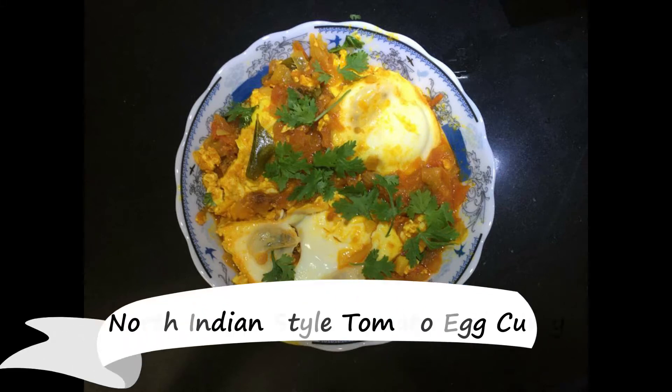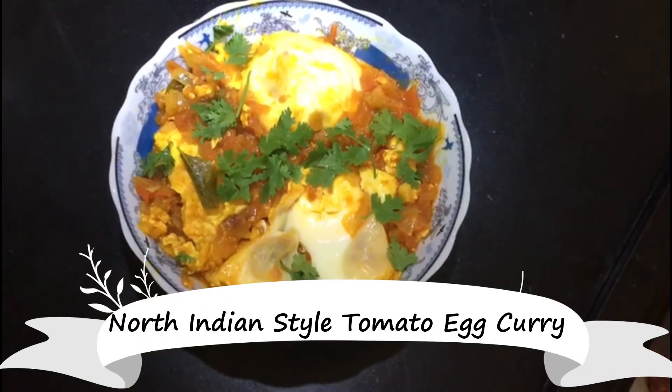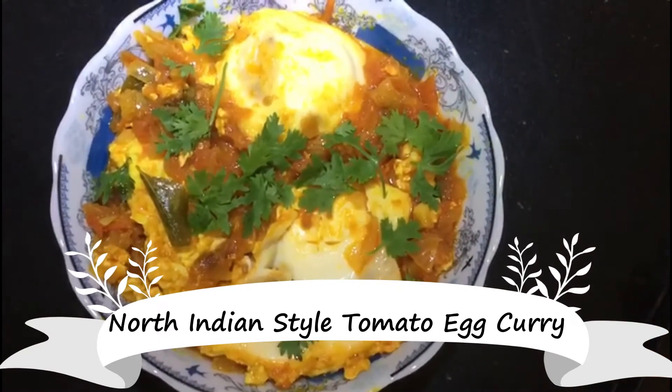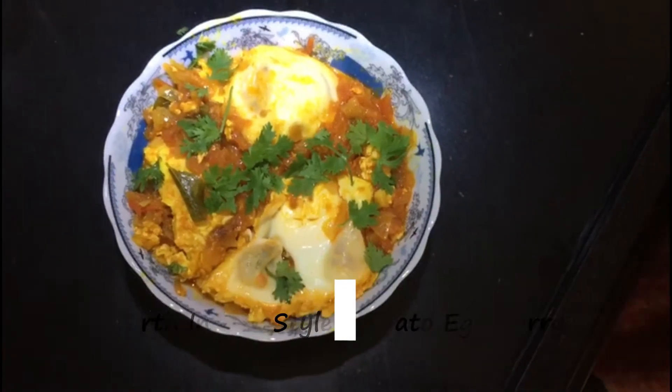Hello friends, welcome back to my channel. It is a home cooking. I am going to show you how to do it. This is my mom. This is a very easy recipe.